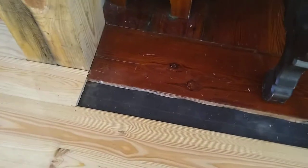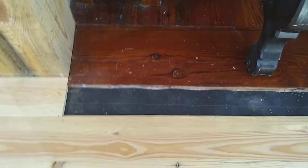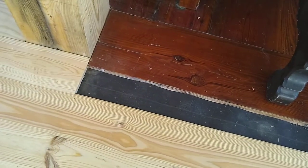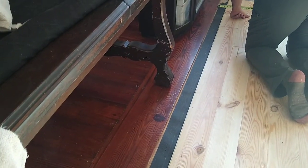We do have one little dilemma. As always in old houses, things aren't straight or square. So we have to fit some boards into this space, which is about four inches on this side and about two and three quarters inches on the other side. That's what Brad's working on right now.